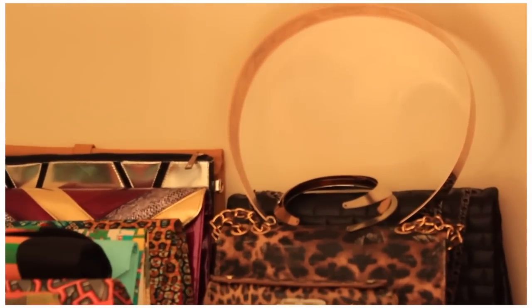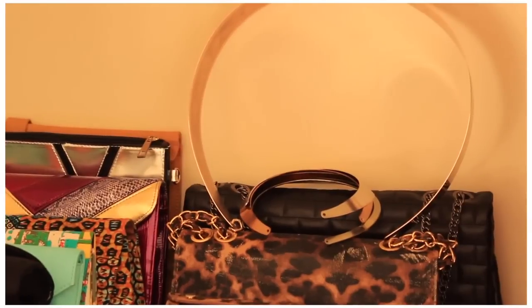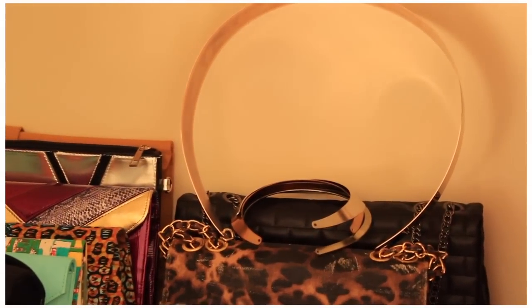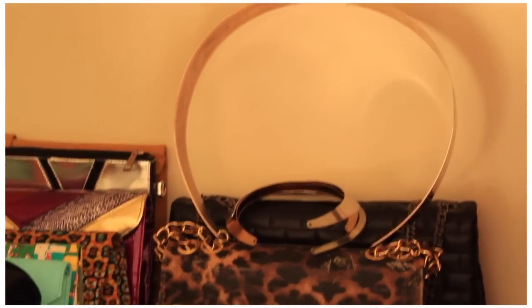Up here you can see there's a belt — it's a metal one and I couldn't find anywhere to place it so I just put it on top. And I've also got some choker necklaces there which I took the chains off, so I can't hang them up and they're just sitting up there.